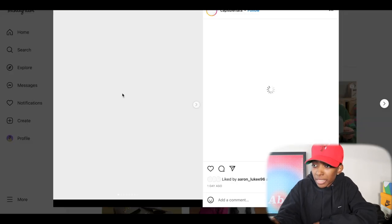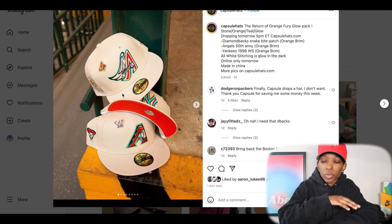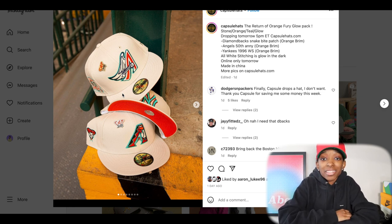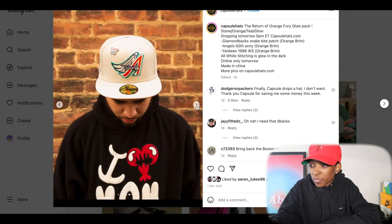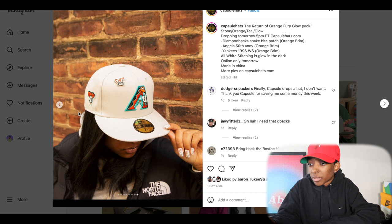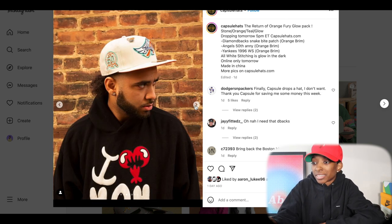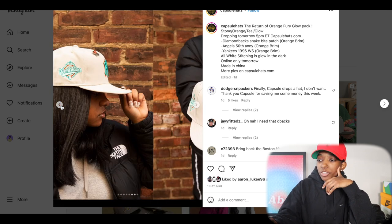Moving on to Capsule Hats. Sound off in the comment section about how y'all feel about hats sitting — because this time last year you couldn't get a hat from Capsule Hats, they were selling out super quick. You couldn't get a hat from Mindfitted, you couldn't get a hat from Hat Club. And now it is very, very easy. Some people don't like that, but I love it — I have time to think about the hats I want, and I can cop some hats on sale. Here's the Capsule drop for the week — online only. This collection is called Orange Fiori Glow, and it says the return of Orange Fiori Glow. Stone domes, orange UV — I love hats with orange UVs, but this one isn't for me.